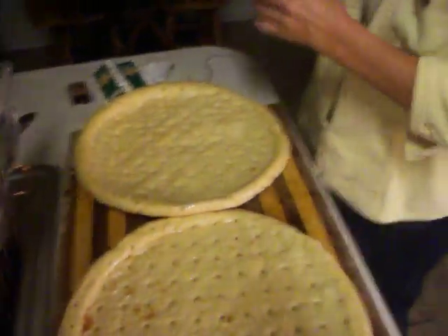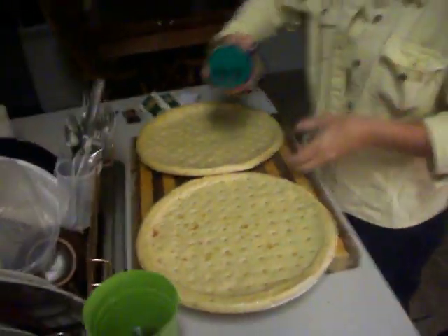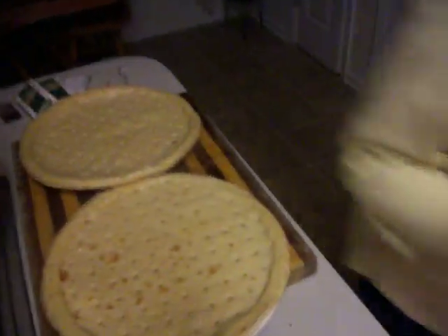And what are you preheating your oven to? 400? I forgot to do that.